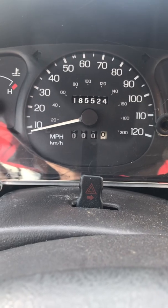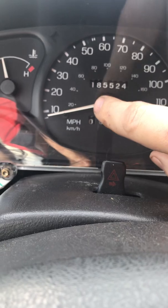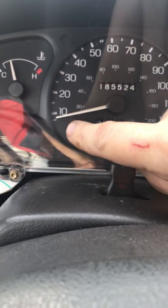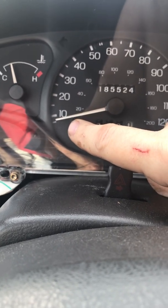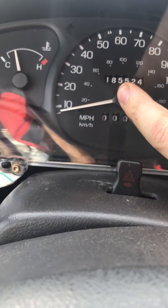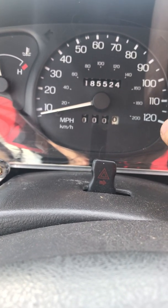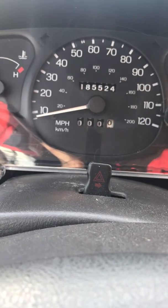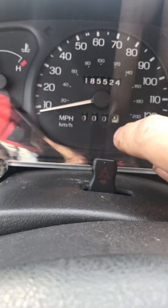Now, on the next video where we're actually assembling the speedometer, there's a trick you need to know when putting the needle back on, because there is no zero on the dial. Your zero is at that stop right there. So if you think you can put that needle back on the way it sits, it's not going to be accurate — you're going to be off about 5 to 10 miles. I'll show you what I've done, which works, to put that back together the right way.